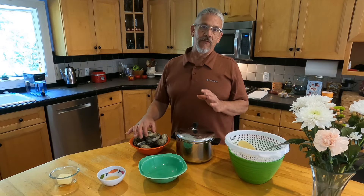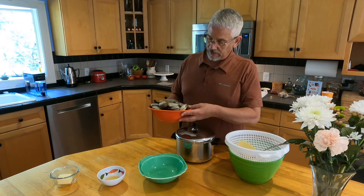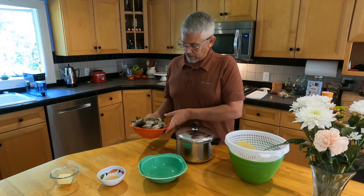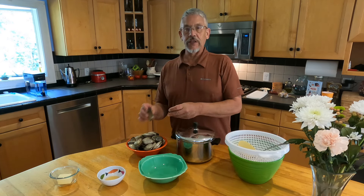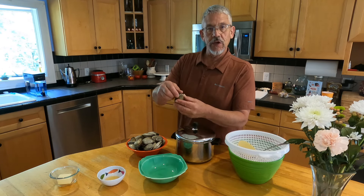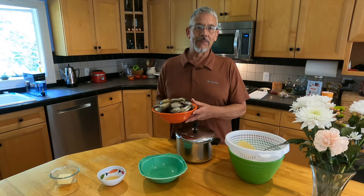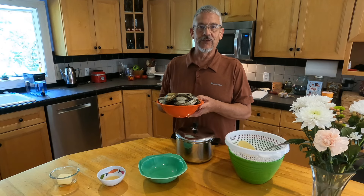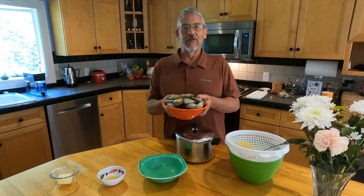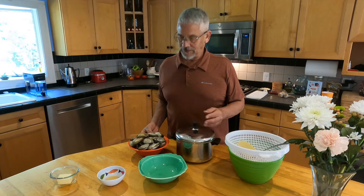You have to steam them in water — very basic, very easy, five to ten minutes depending on how many you have. Today I have three pounds of steamers. We'll steam these for about five minutes, check them to see if the shells have opened, and then I'll show you how you prep them to eat them. I have a feeling a lot of people want to try them but don't eat them because they do not know how to cook and prepare them for consumption.